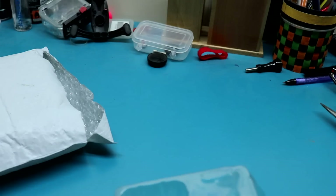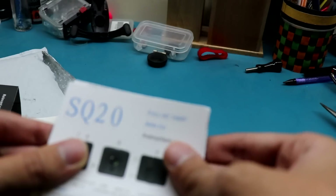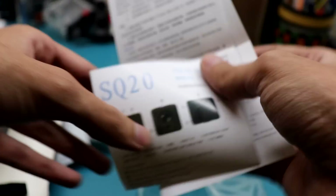Let's take a look at the camera. Here is the user manual — SQ20 mini DV full HD 1080p. So this is the user manual.